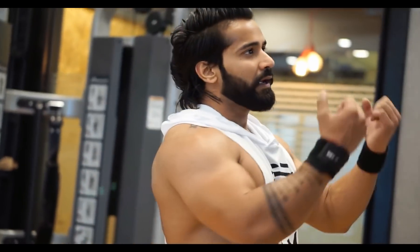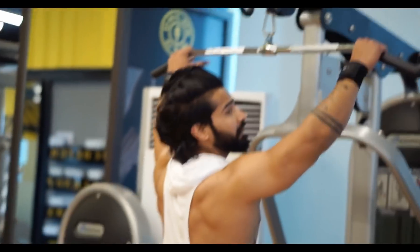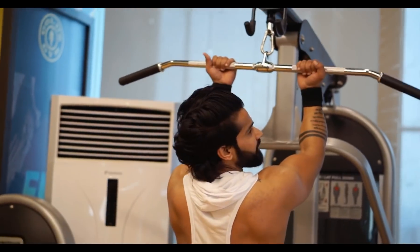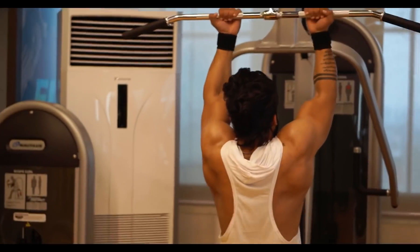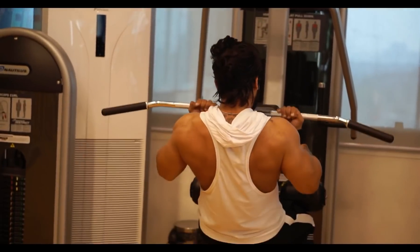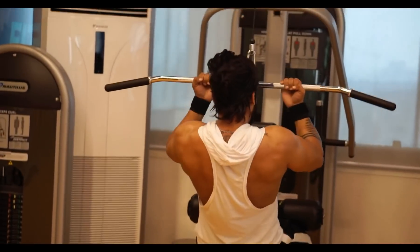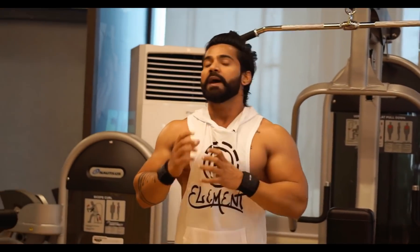So let's move on to the next back exercise, which is our close grip lat pull-down. We take a close grip attachment and pull it down — one, two, three, four, five, six, seven — like this. 8, 9, and 10 reps. We go heavy weight on this one as well.